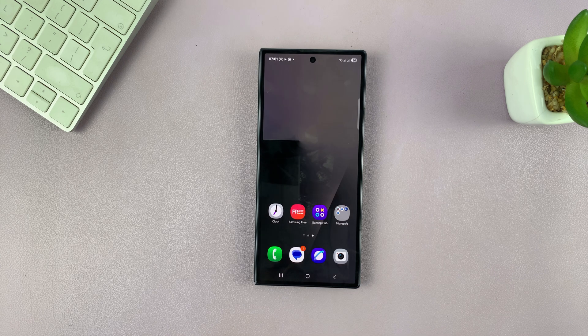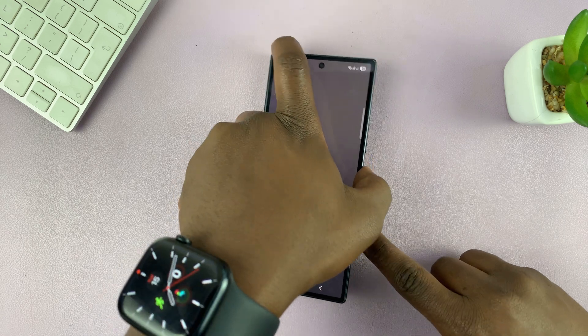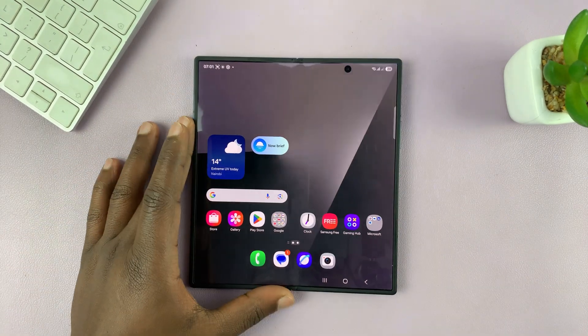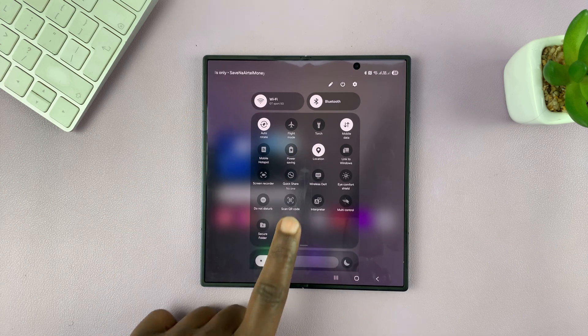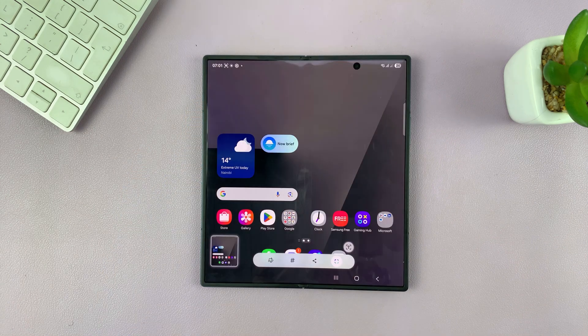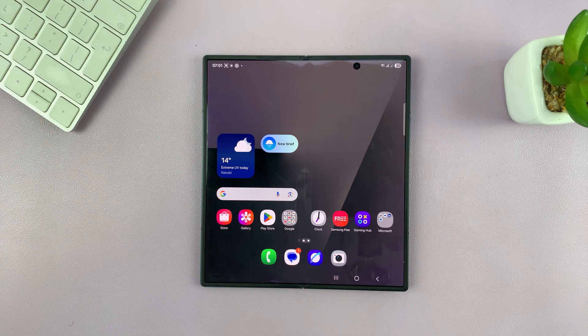That is basically how to take screenshots without using buttons on your Galaxy Z Fold 7. Both options work whether it's open or closed — when it's open, you can swipe and tap on screenshot and that's going to take a screenshot. Thanks for watching. Don't forget to like and subscribe. If you have any comments or questions, you can talk to us in the comment section. Good luck.